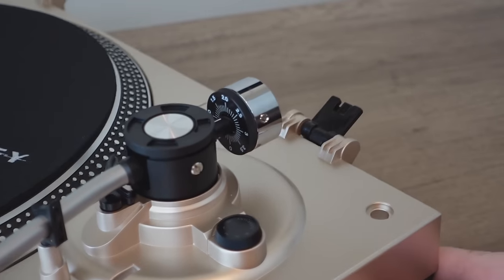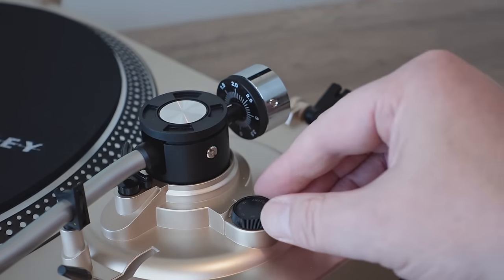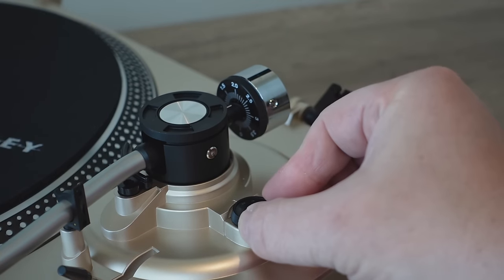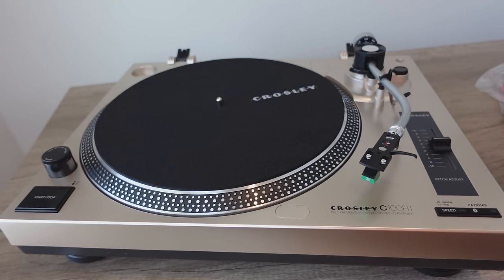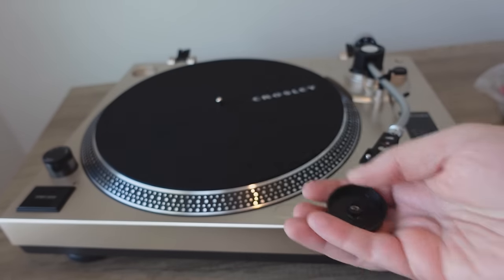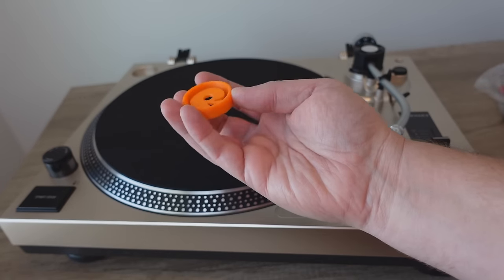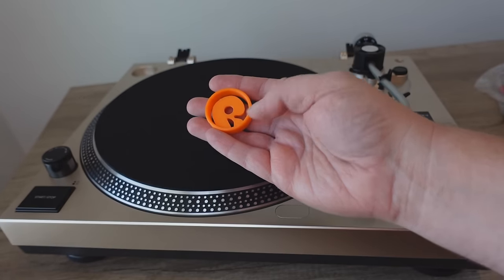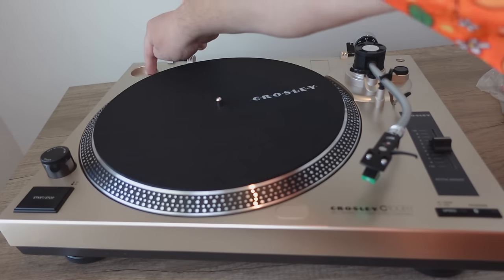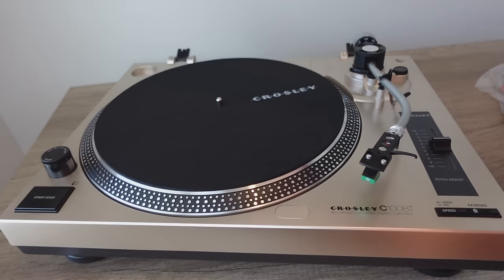This is the anti-skate adjustment. Set it initially to the same value as the tracking force. Next, the 45 adapter — it comes with a boring, cheap plastic one. Put a metal one on there; just an aluminum one would be so much better. But if you don't upgrade to the Recordology exclusive 45 adapter — this is our signature orange one — it sits right back there. I love how there's a little indent in the back, you can see it slopes down. Simple design — push down and it allows you to grasp it easily.